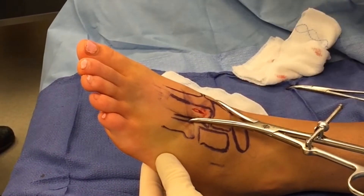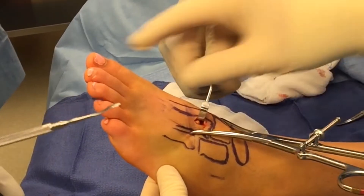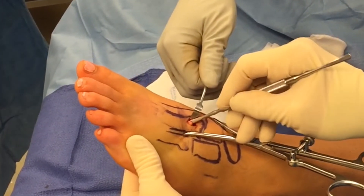Blunt dissection is continued down to the Lisfranc articulation. A freer elevator is then used to sweep out the Lisfranc articulation of any debris or invaginated ligamentous tissues. This can be done through a small percutaneous incision.